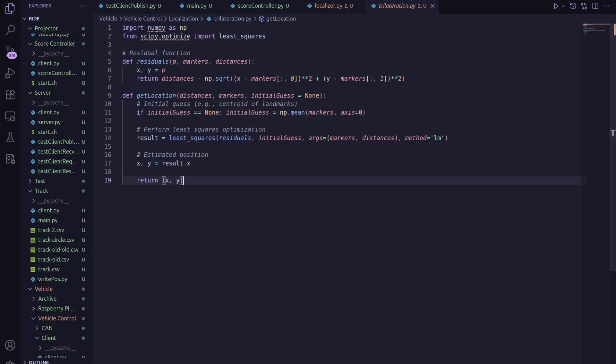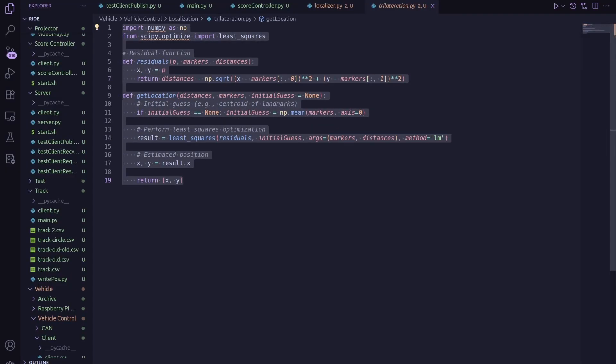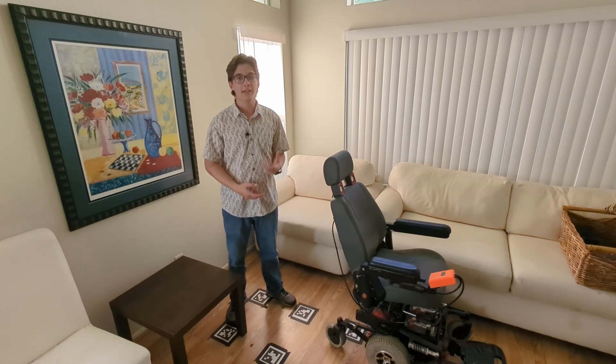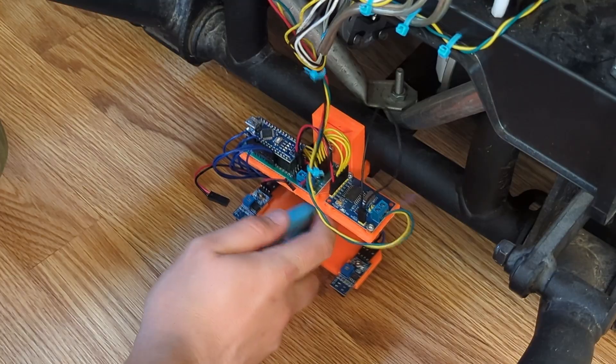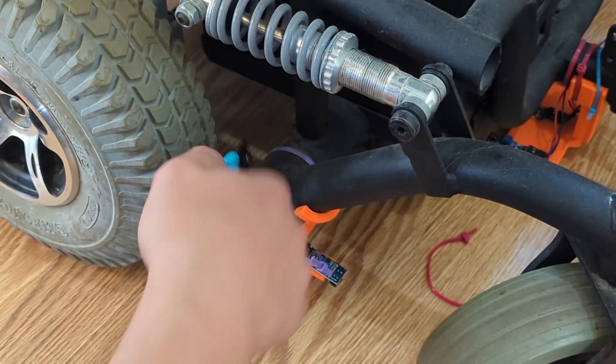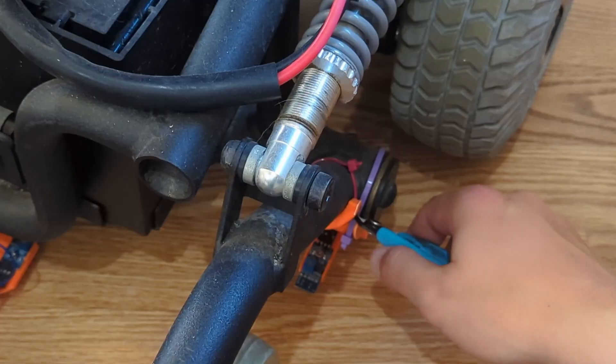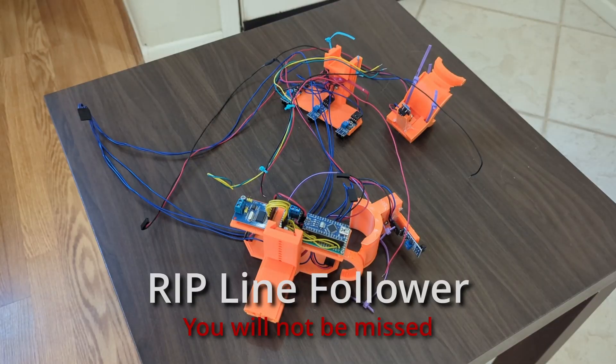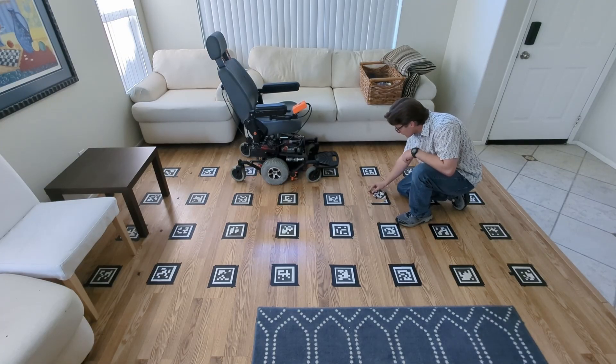I know I threw in some linear algebra and multivariable calculus concepts there, but you don't really need to understand them deeply — Python is a great language and I only need a few lines of code to implement this. Now that trilateralization is working, let's take this tag, put it on the vehicle along with an inertial measurement unit, and focus on the Kalman filter that's really going to make this system work. And while I'm working on the vehicle, this is also a good time to clean it up — through all my iterations the wiring has gotten messy with leftover sensors I'm not using anymore. I'll take all that off, clean up the wiring, install the tag and the IMU, and tear up all these ArUco markers since I won't need them anymore.